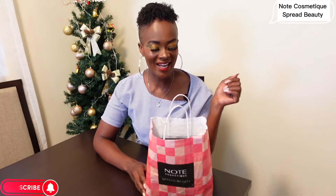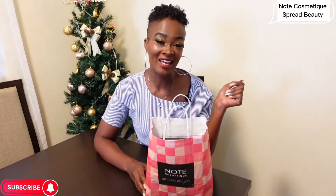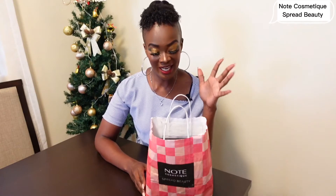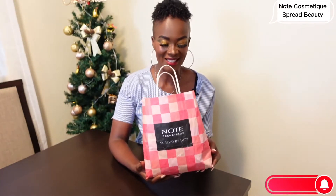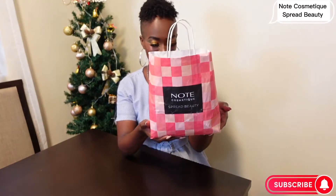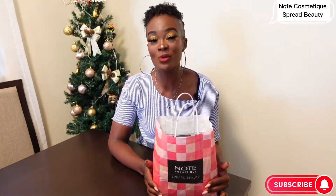It's another beautiful day here at Harwood. If it's your first time tuning in, this is Purity Manga and here we talk about beauty, fashion, and lifestyle. Today it's all about beauty and I'm so super excited to unbox this package that I got from Note Cosmetic. They say 'Note Cosmetic spread beauty.' Thank you so much Note Cosmetic, thank you so much Mario for this package.